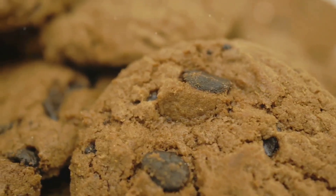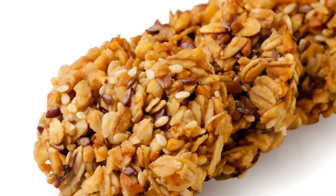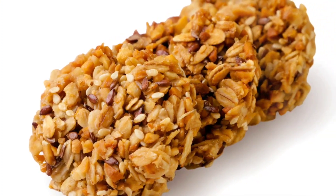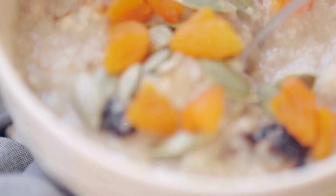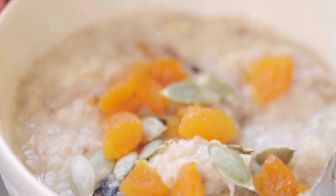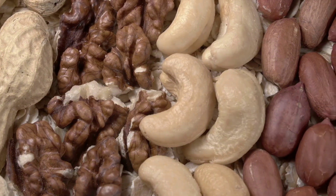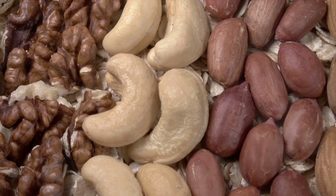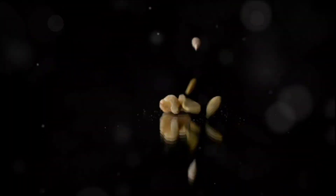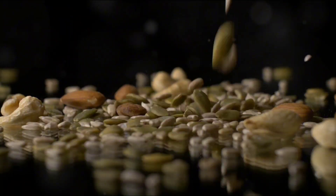The goodness of oatmeal cookies doesn't stop at oats. Depending on the recipe, these cookies can also contain other healthful ingredients such as nuts, seeds, dried fruit, and dark chocolate. These additions not only add a delightful crunch and sweetness but also pack in essential nutrients. Nuts and seeds are rich in heart-healthy fats and protein. Dried fruits add a natural sweetness and are a great source of antioxidants. Dark chocolate is known for its potential to reduce the risk of heart disease, thanks to its high content of antioxidants called flavonoids.